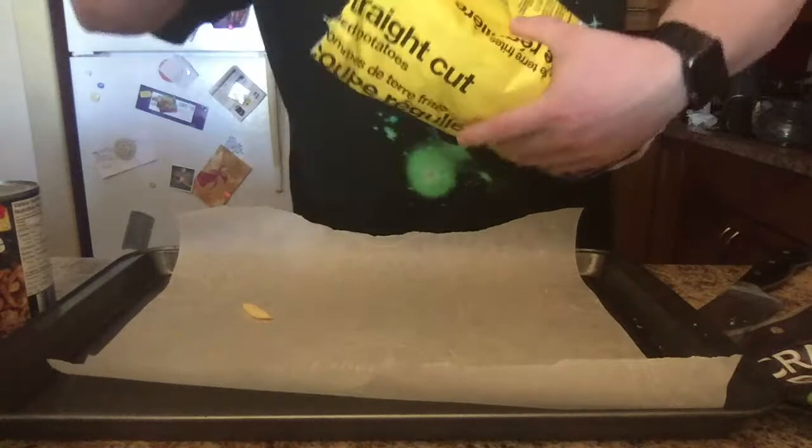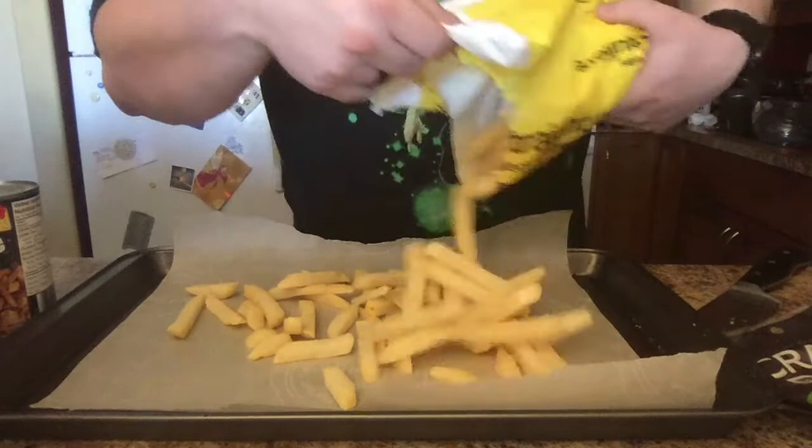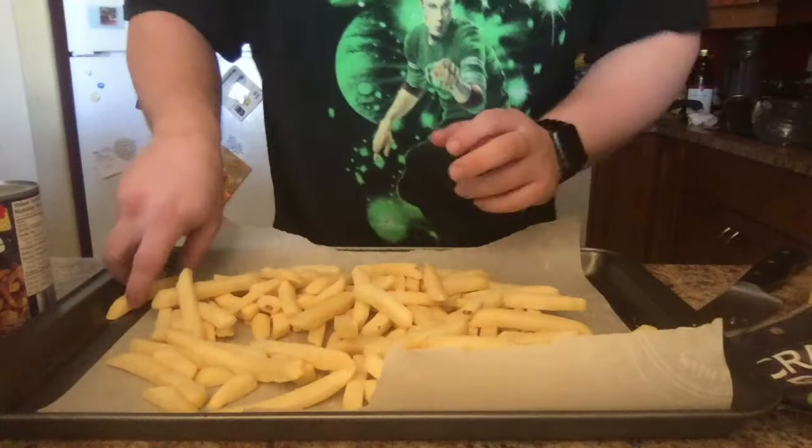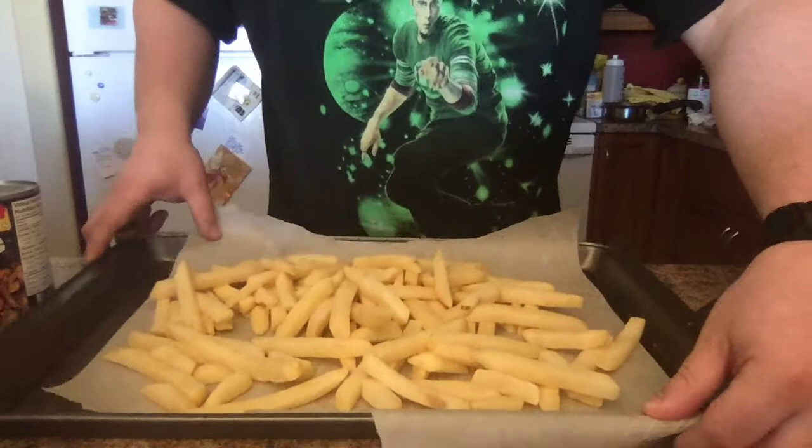You're going to sprinkle them on — actually, you need a lot of fries. This is lasagna, not some little rinky-dink thing. You want a lot of fries. For one person, this is a good amount.